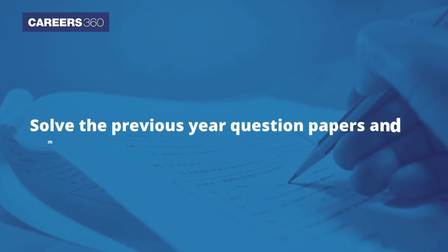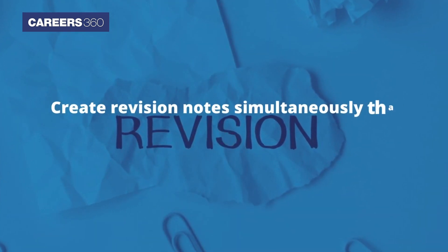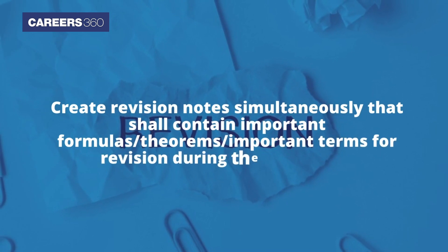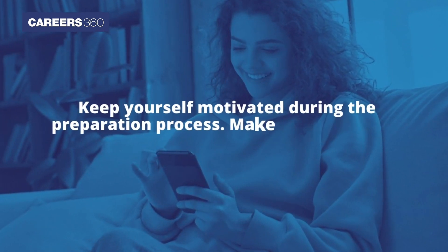Solve the previous year question papers and mock tests to achieve time management. Create revision notes simultaneously that shall contain important formulas, theorems, and important terms for revision during the exam days.